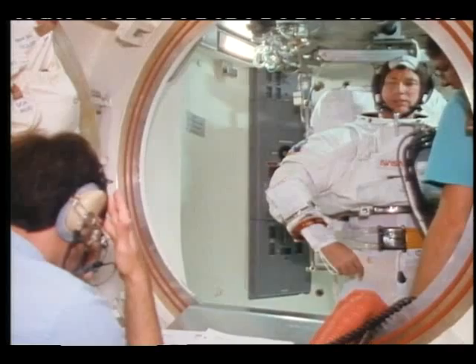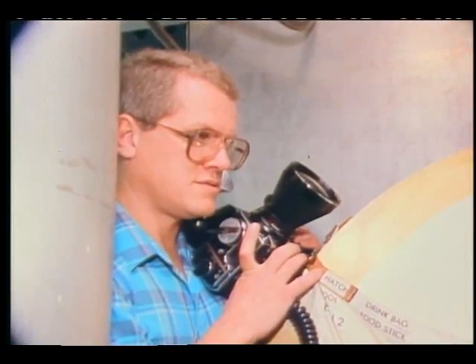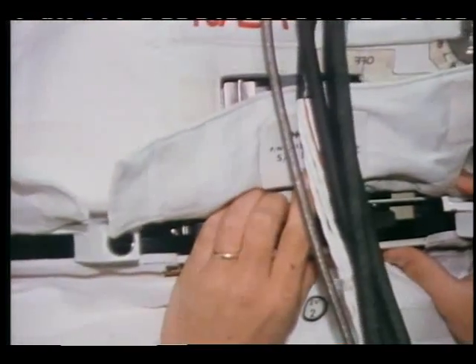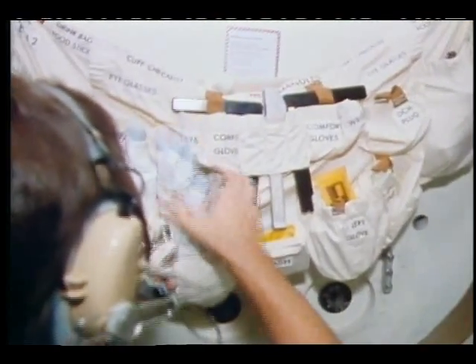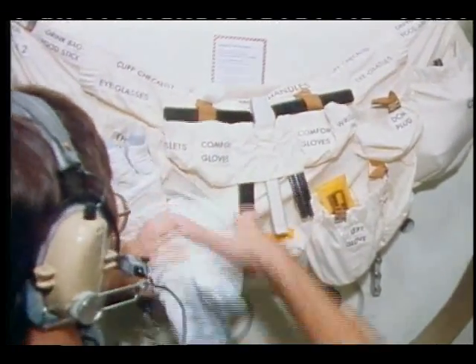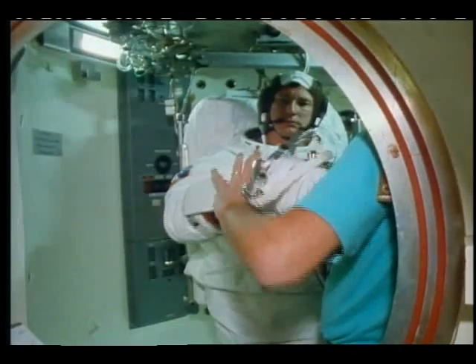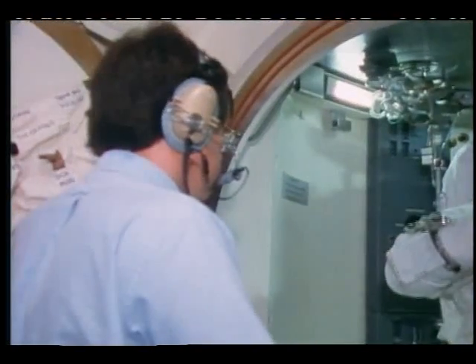That obviously says check comm modes and hard lines. Do you want to go to mode A at this point? Yeah. Okay, go ahead and go to mode A, and that way they can check comm with you. I like it on the right also. In the mirror on the left. The right one at the top. And adjust the palm through these barriers. DMC band on — give a mark. Okay, band on, mark.